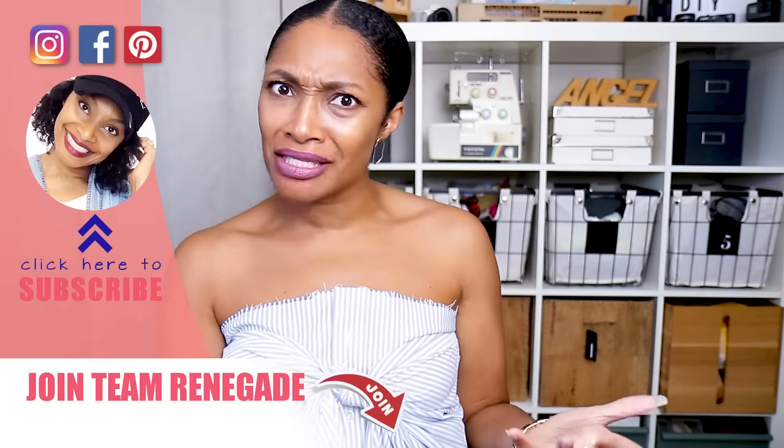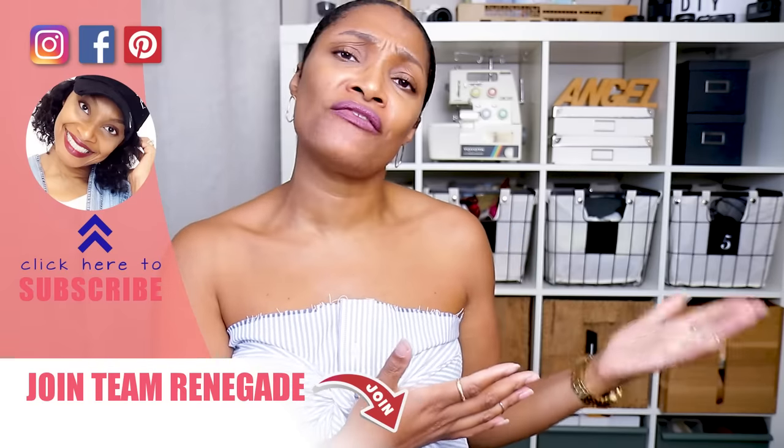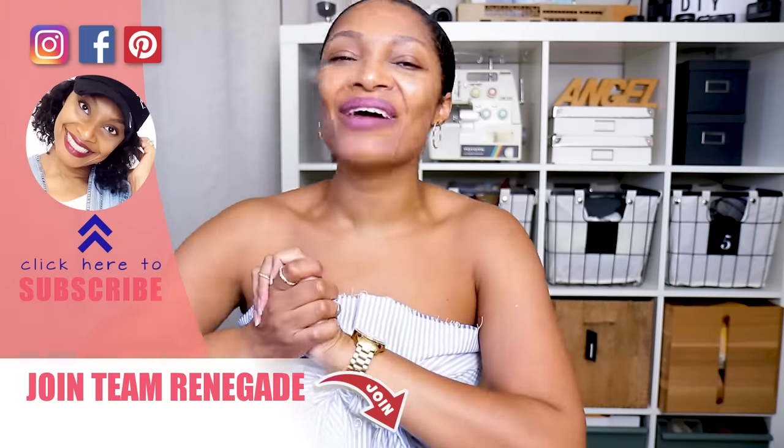I'll put a link in the description for the top I mentioned as well as other tutorials that are perfect for the handheld sewing machine. Let me know — can you see yourself using one? Everyone has to start somewhere and budgets vary, which is why I do these videos. Let me know what you're interested in sewing with it in the comments, subscribe if you haven't, turn on all notifications, and I'll see you in the next one.